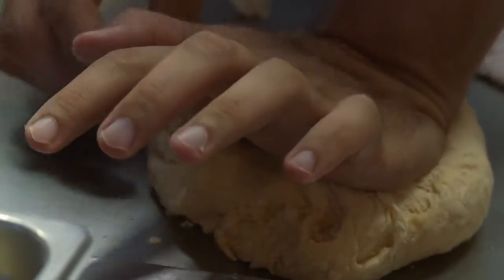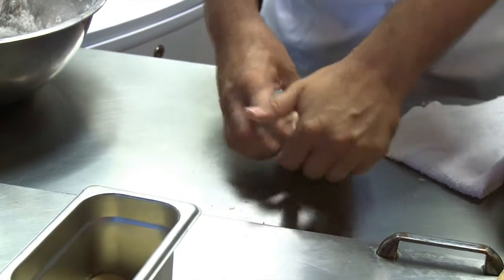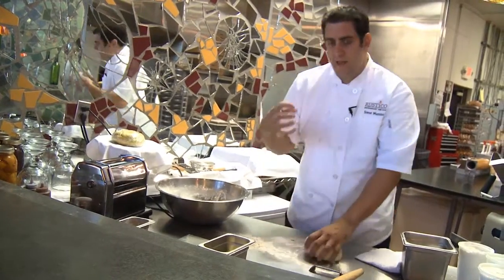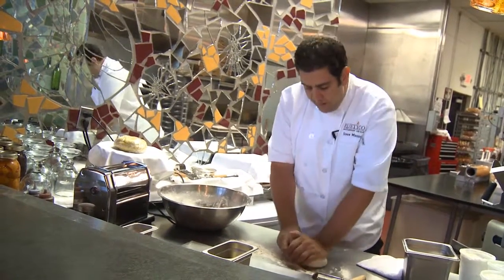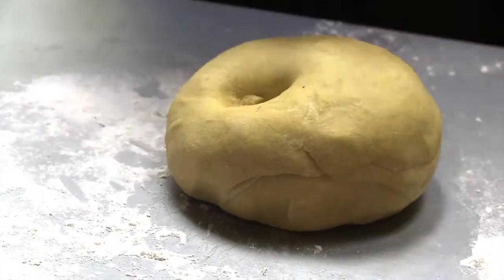Then we're going to knead it. I take and push my palm into it, pull it back, and then one quarter turn. What this does is it's going to really start to work the gluten to give it that elasticity and that bite, and it'll hold it together. Put this in the refrigerator and let it rest for about 20 minutes so everything can relax.